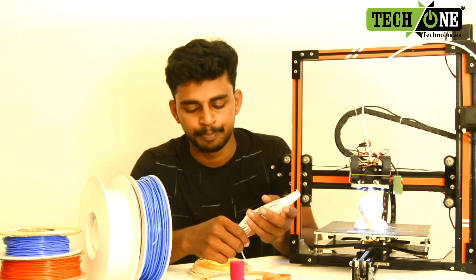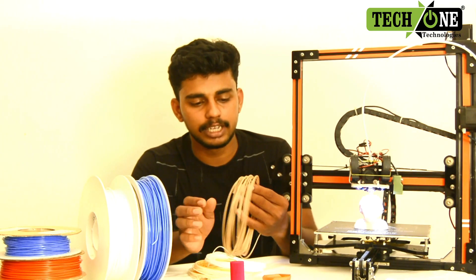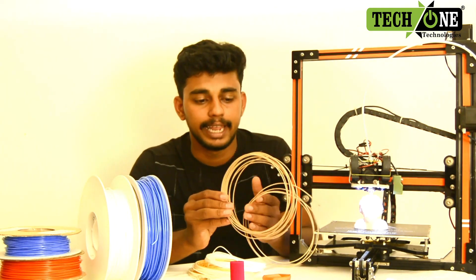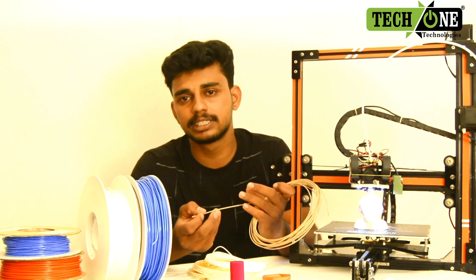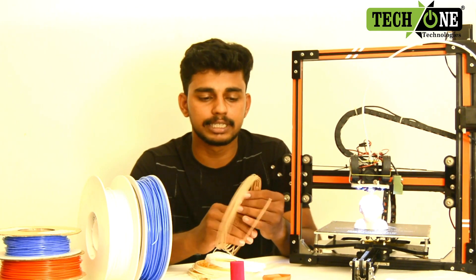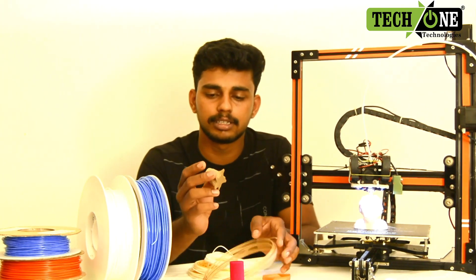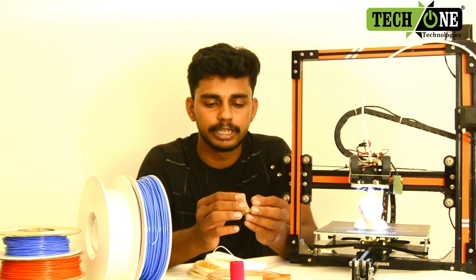The next filament is a wood type. If you look at PLA, it's made with wood powder. We can use this as a wood filament. This is a wood print.